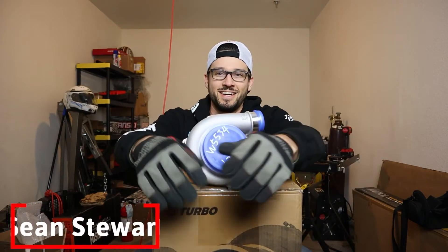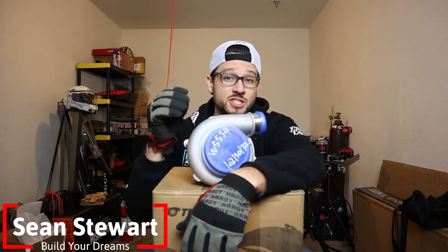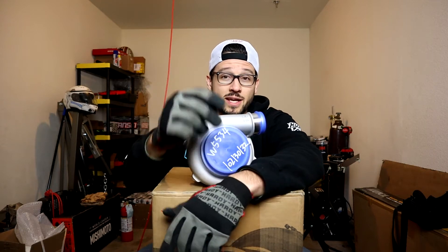This is a Pulsar GTX 3076. You may recognize those as the standard numbers for a Garrett turbo - yes, this is a replica Garrett turbocharger.